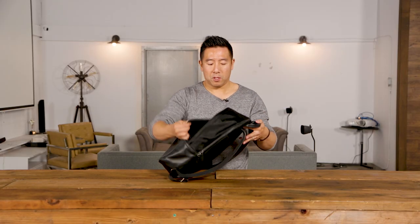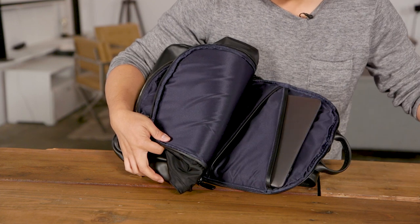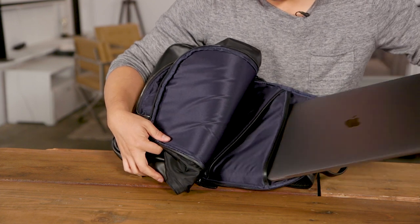On to the laptop compartment: it fits a full 15-inch MacBook Pro right in here, and it also has an additional slot for a standard size iPad. There's still room if you had other documents and things like that inside.